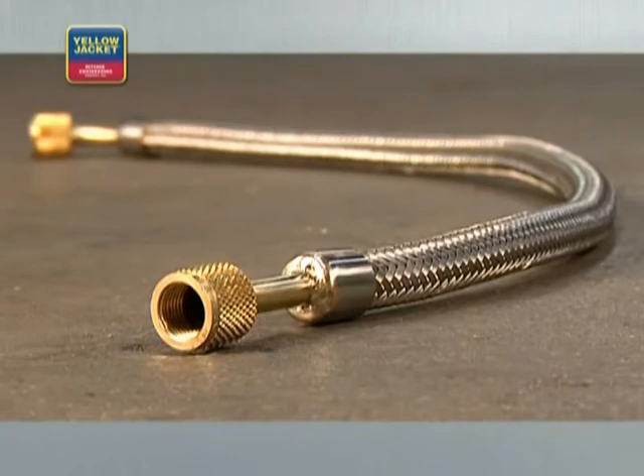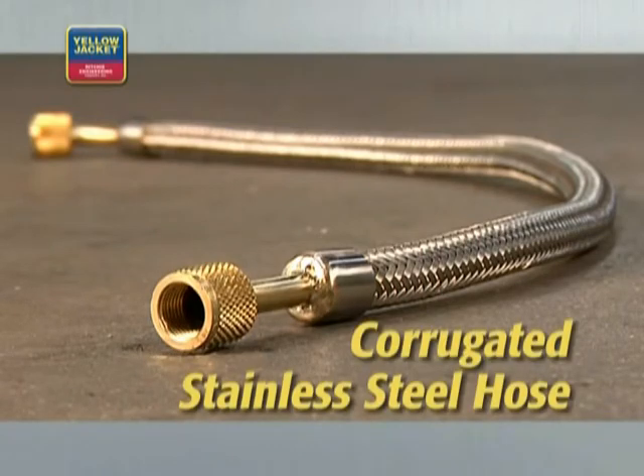Unlike rubber hoses, corrugated stainless steel hoses have no permeation. If you keep these clean and maintain them well, they will offer the most effective evacuation possible, job after job.